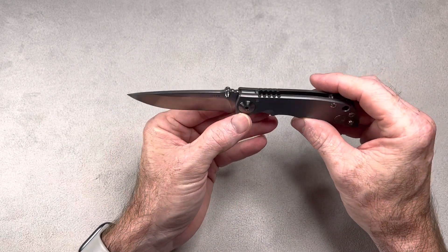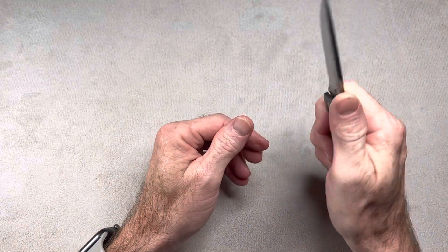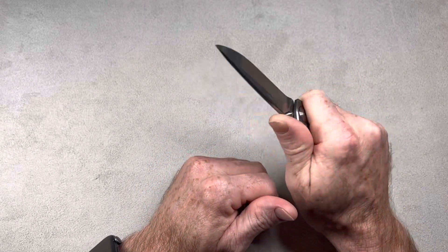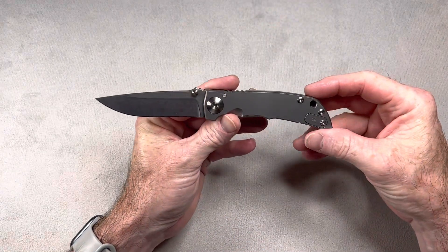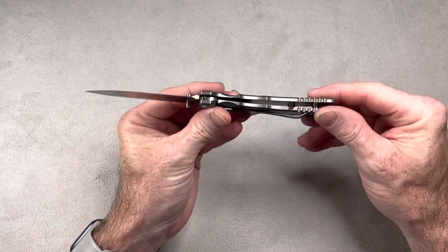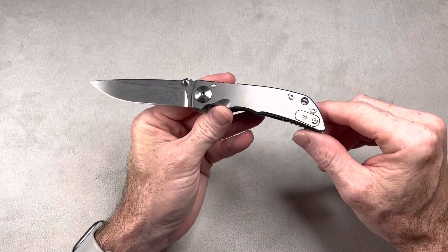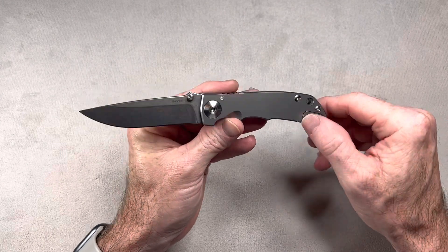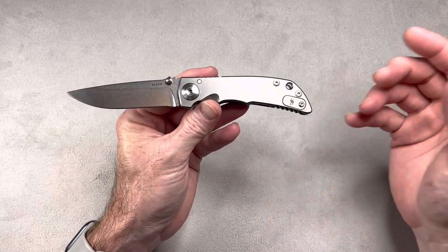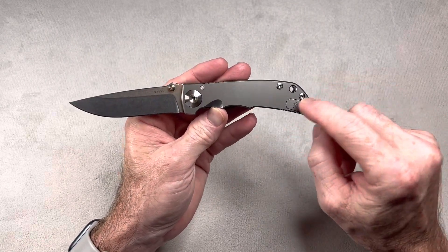This is the 3.25 inch version. There was originally a larger version with a 4 inch blade, and then they made the smaller version. This thing feels so good in hand — it's a good looking knife too. Titanium frame lock, S45VN blade steel, reversible pocket clip, tip up right hand or left hand carry. It has a filler tab on the show side, and I like the way they put their logo on there and made it functional. Something other companies should do.